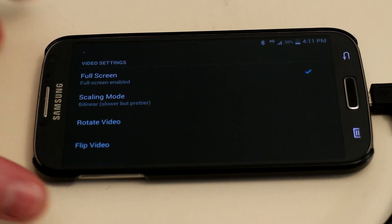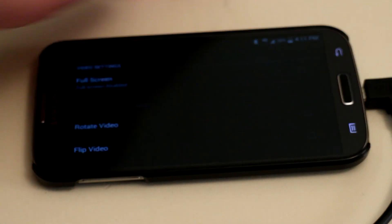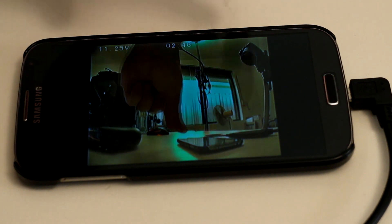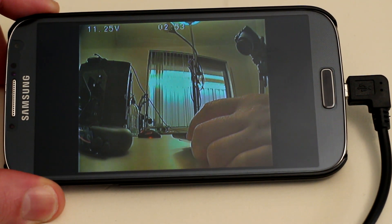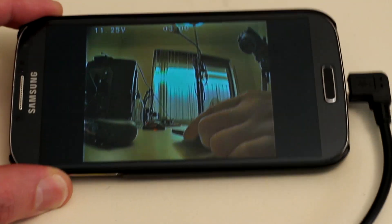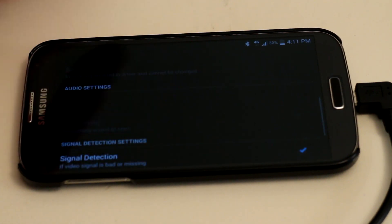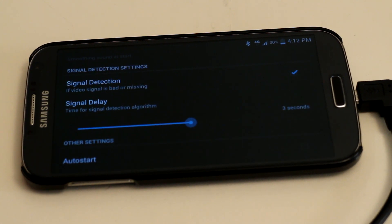You're currently viewing the video in full screen. Let me uncheck that option to show you what it looks like without full screen. And this is the result — the image is no longer stretched to take up the entire phone screen; it's back to the standard 4:3 ratio of the footage, which is the real-to-life aspect ratio of the image, though you get some black bars on either side. I'll go back and turn full screen back on. We also have options to rotate video, flip video, a couple of audio settings, and signal detection settings.